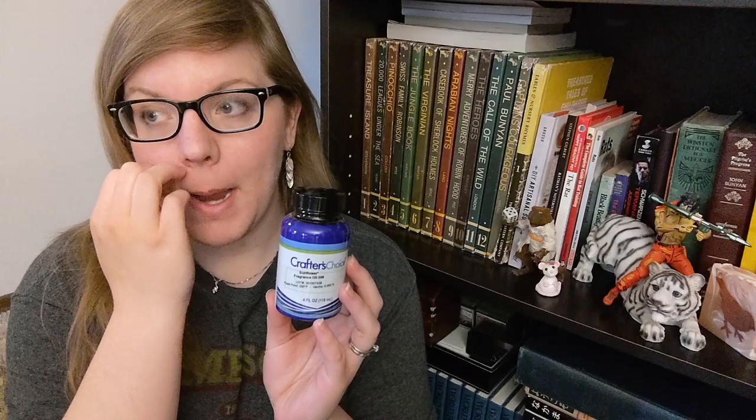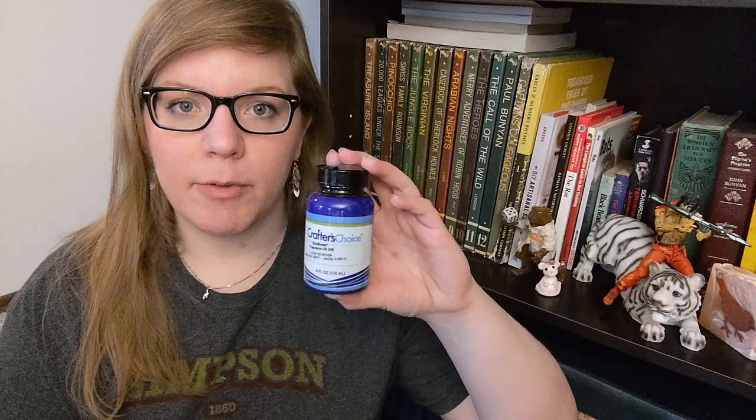Today we are making a sunflower soap — probably not your typical sunflower soap. The fragrance we're using is Sunflower by Crafters Choice, and I looked up the reviews. They said it will rise and accelerate, so I decided let's do a hot process soap today. If I were to use this in cold process it would probably be a one or two colored soap, but not today — we're processing this soap hotly.